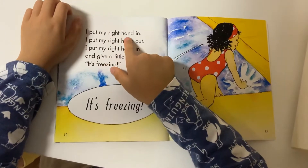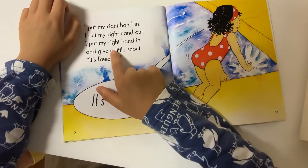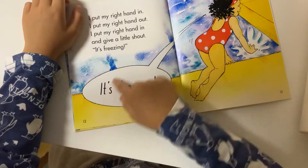I put my right hand in, I put my right hand out, I put my right hand in, and I give a little shot. It's freezing, it's freezing.